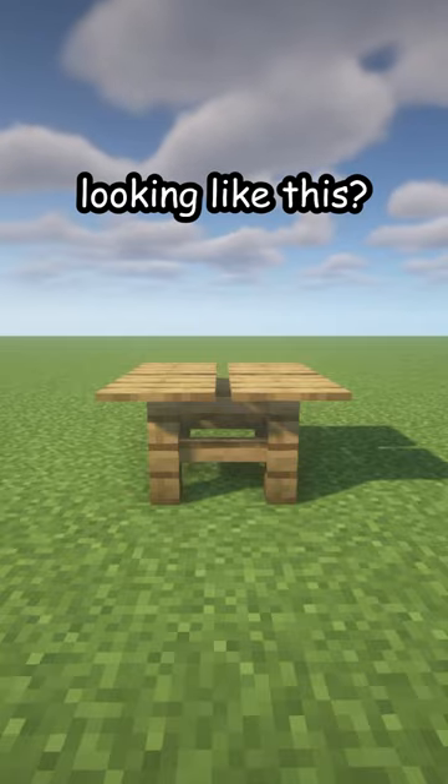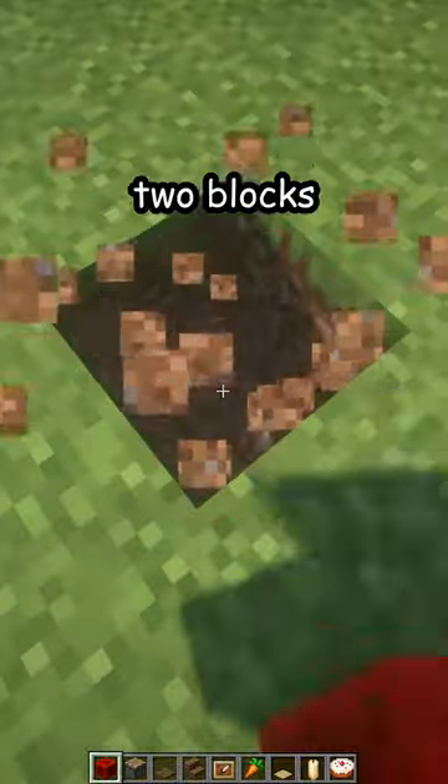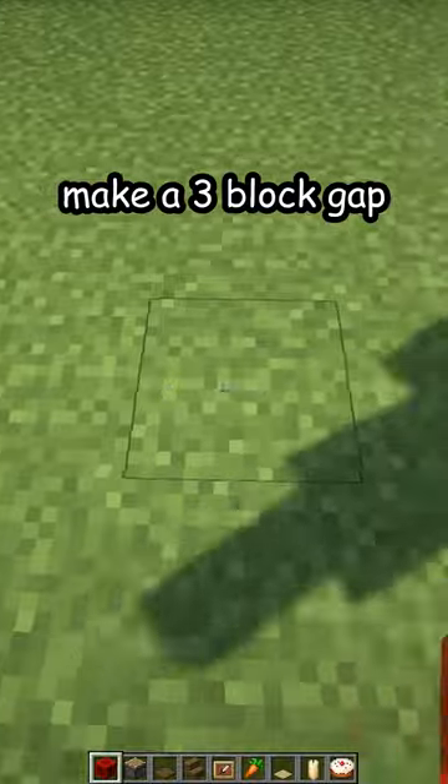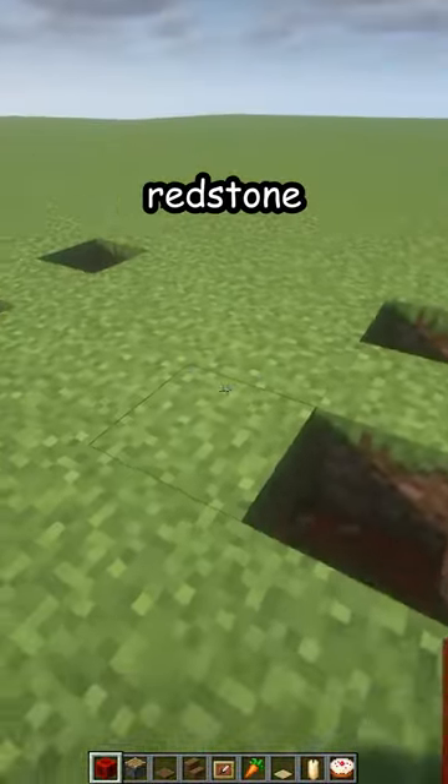Is your table looking like this? Let me fix that. First, break the elbow, now break two blocks in the ground. Place a redstone, make a three block gap, and then place another two redstone like that.